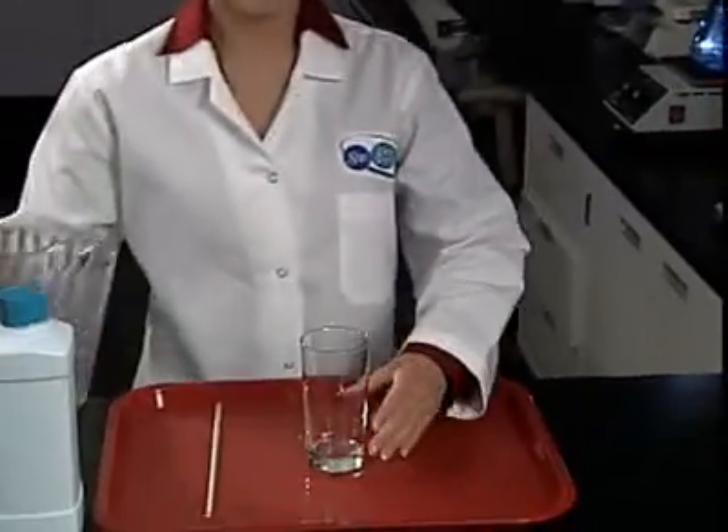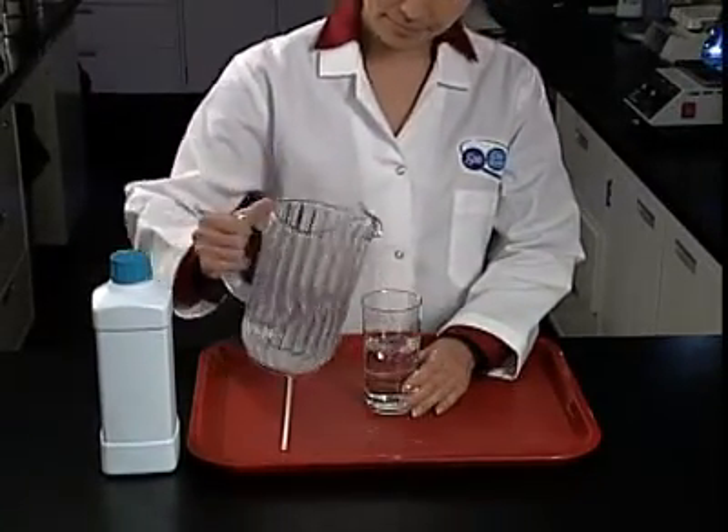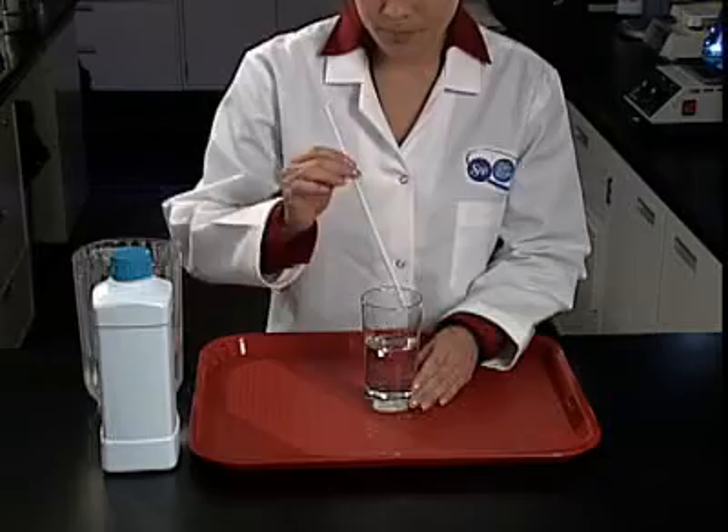Fill the drinking glass about half full of tap water. Dip the drinking straw into the glass and blow some bubbles to show it's only water.